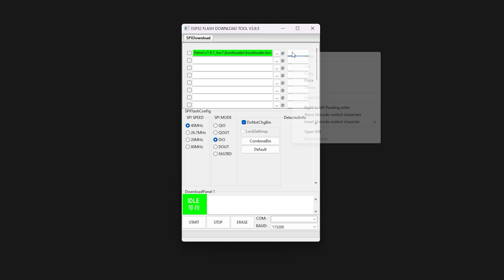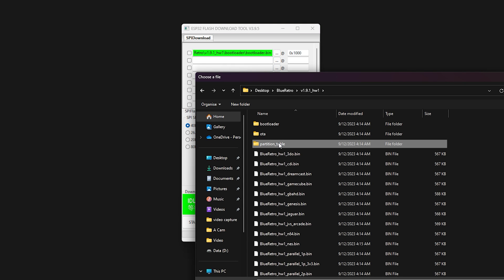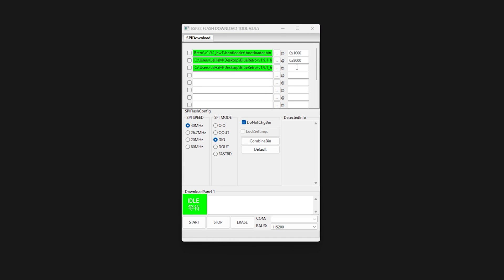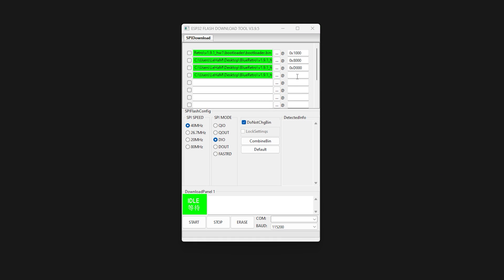Next, in the adjacent field, type in the offset — it is 0x1000. Following that, in the next firmware segment field, browse for the partition_table.bin and set its offset to 0x8000 as shown. Following that, move down to the next field and open the otadata.bin file and set its offset to 0x1000. And in the last field, open up the Blue Retro hw1-playstation.bin file and set its offset to 0x10000.